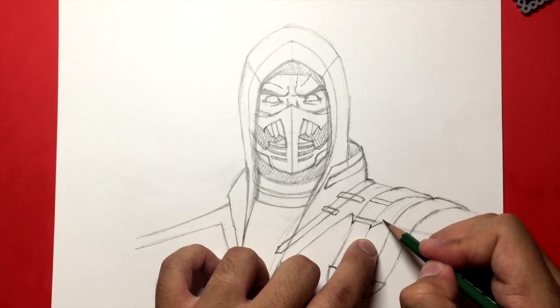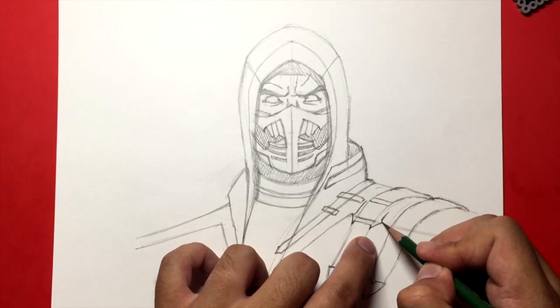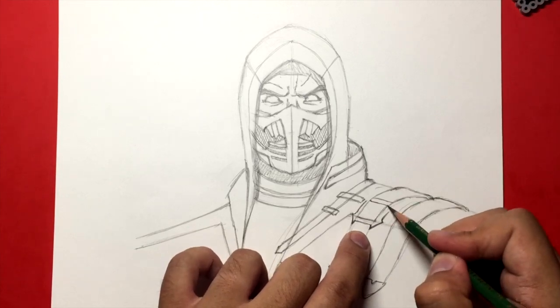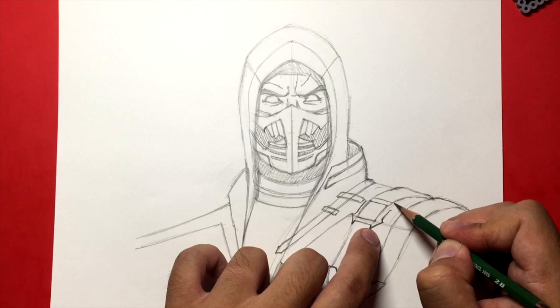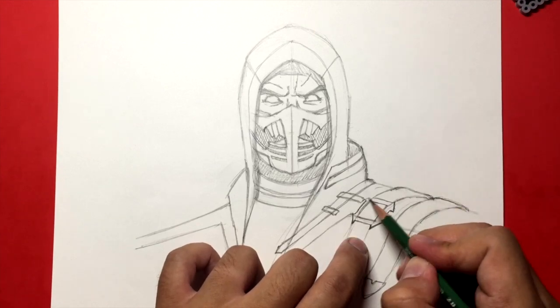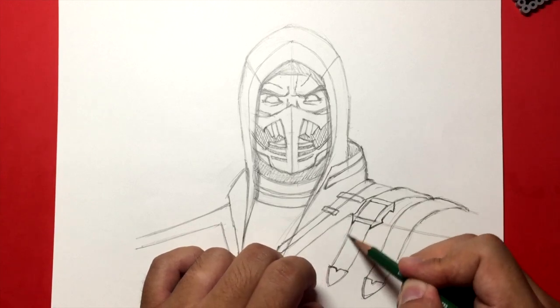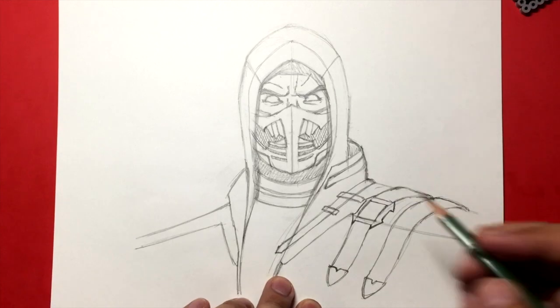It goes along and here the same thing — I'm going to start right here, out and then in like that. I won't do any narration on this side — just watch slowly and do it slowly.